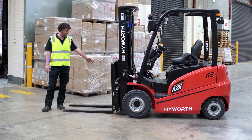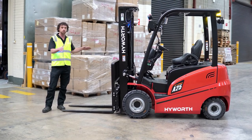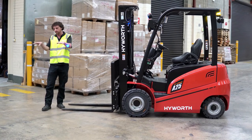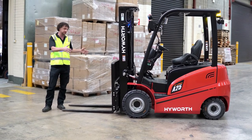The first thing I want to show you is we bring these in with a fork positioner, so the forks will independently move in and out — you don't actually have to get off the forklift to line up for your pallet. If you've got different width pallets, you can just pull the lever and these forks will come in and out independently.